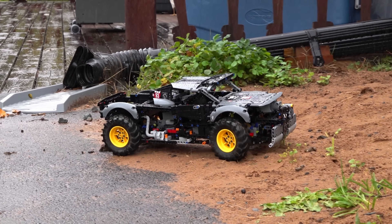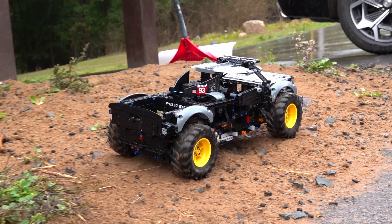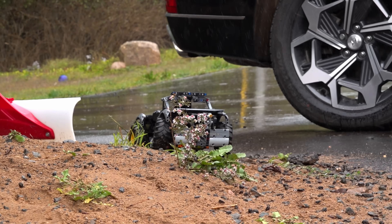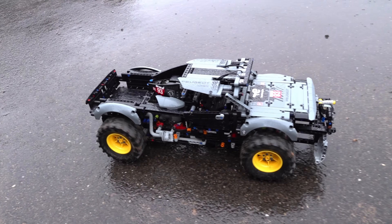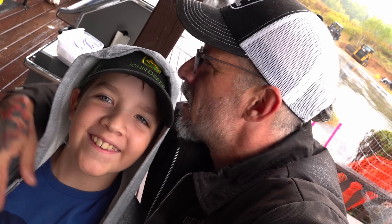Now, understandably, being a Technic build, there are some limitations to taking it out onto rocks and things, and the weight of the plastic. But look at this, man — off-roading. Very good, son. I'm going to have to get him another few motors. This is the greatest day of my life. Same here. And I owe it all to you. Thank you. Great job.